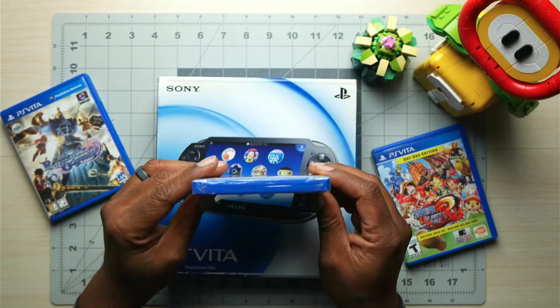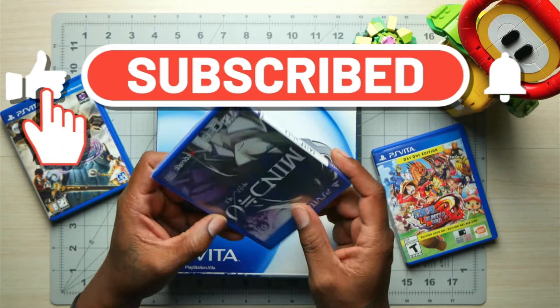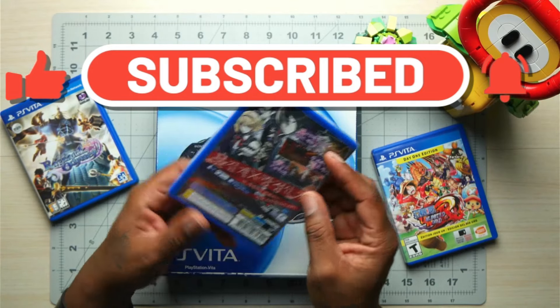What is going on, you guys? Your boy Feminist Kid Video Game Entertainment. Before we go any further, make sure you hit the like and subscribe button — it's always a big help.